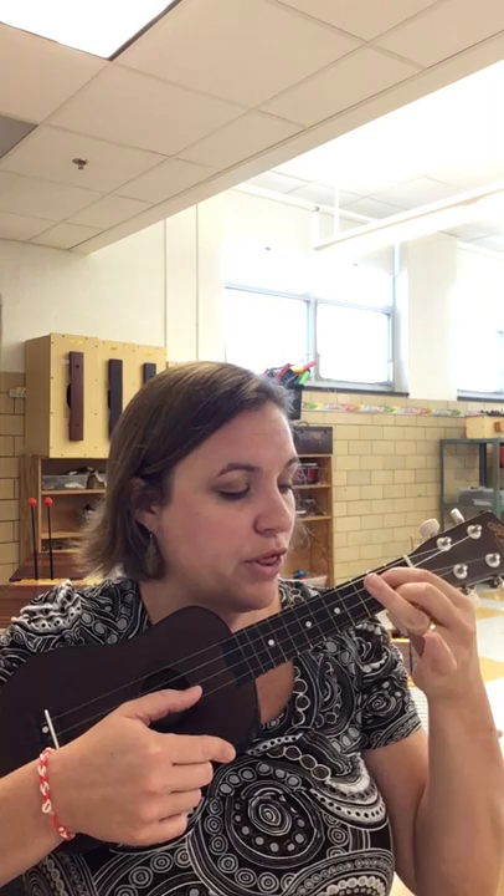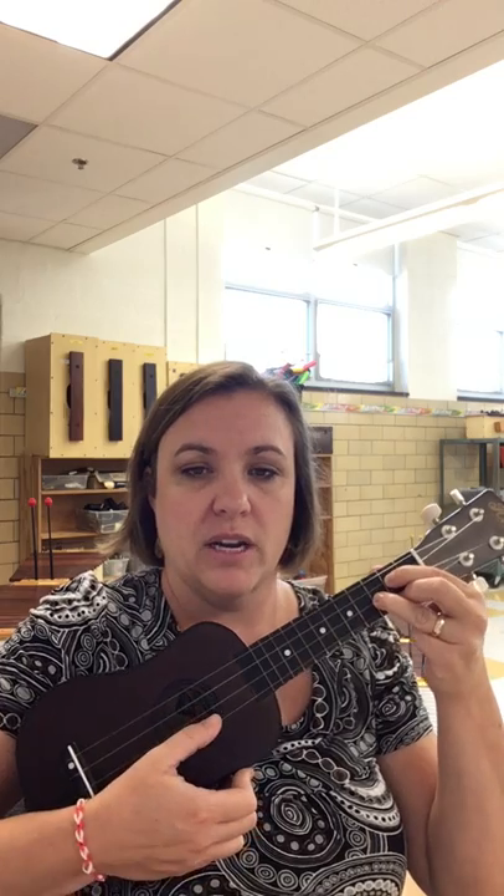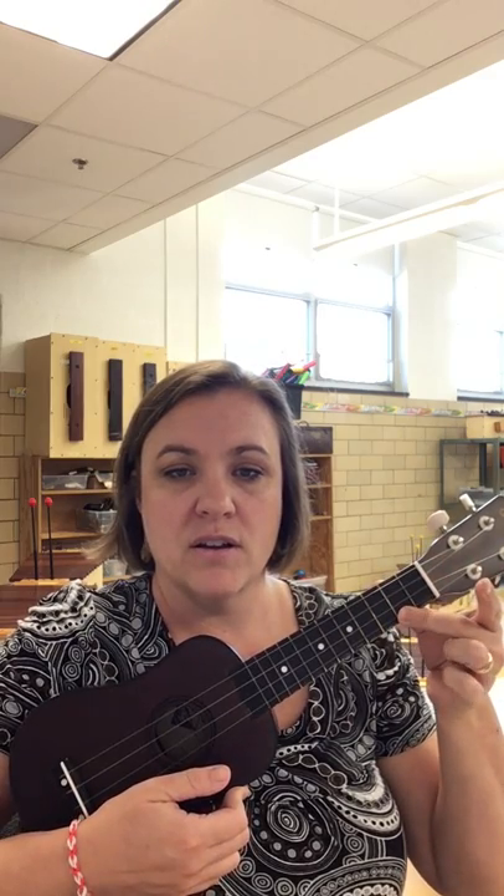Finger two, your middle finger, goes at the second fret on the first bottom string. And then your third finger goes at the third fret on the second string. So this is string one, string two, string three. So we've got: second fret, first string; and here a little triangle. That's your G chord.